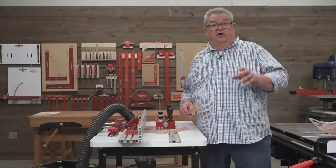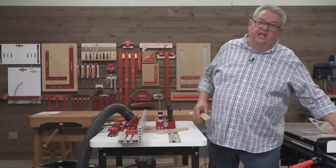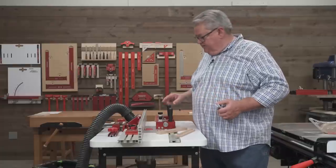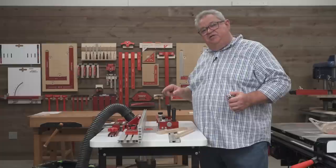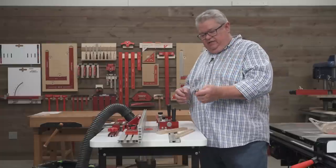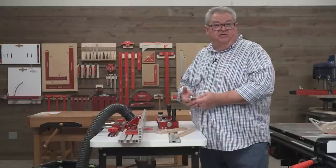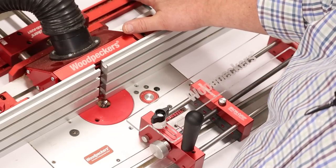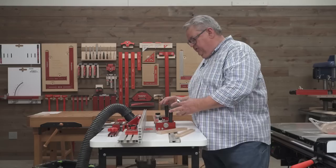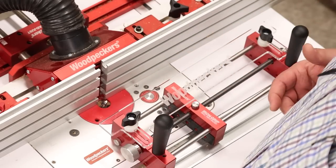Now we're going to make another board almost identical to this one, but with a different style of bit. When we made the first one, we used a rabbeting bit with a bearing on it. Now I've switched to a solid carbide spiral bit — just a straight cutter. On the first cut, the bearing was doing all the work, controlling the depth of cut. Now the router table fence is going to control the depth of cut, and we're going to do that in conjunction with a fence on the Iron Grip. I've added the plastic fence on here, and I'm going to show you how to set that up.